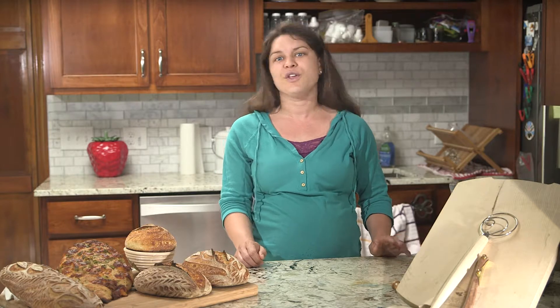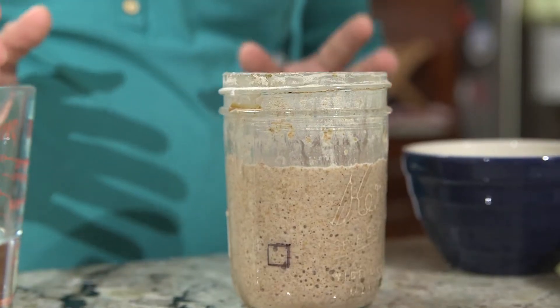A countertop starter will need to continue to be fed twice a day — ideal if you plan to bake a few times a week. For those who bake less frequently, you can keep your starter in the fridge.